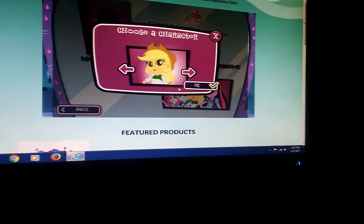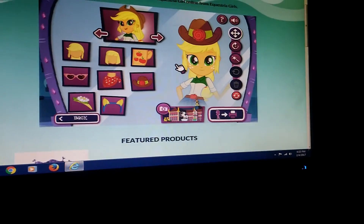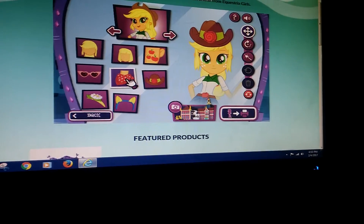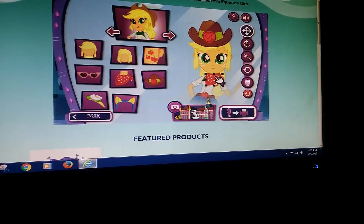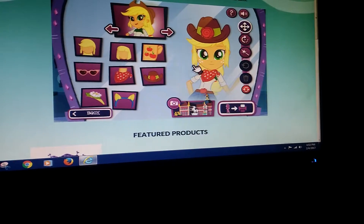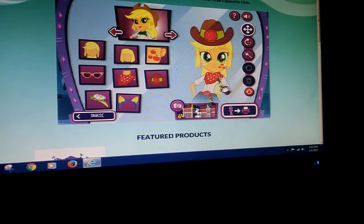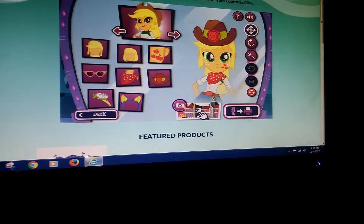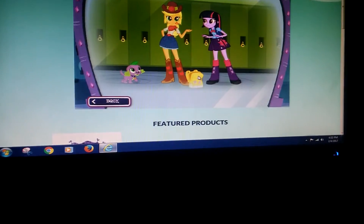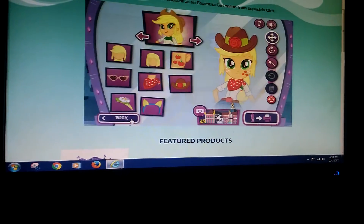We can do Applejack. Oh, she doesn't have a hat on. Let's give her a hat. And let's give her a little bandana. Super cool. And then we can have a cutie mark apple on her cheek. Let's see how she works. We have Twilight, and Fluttershy's backpack, and Applejack. Super cool.